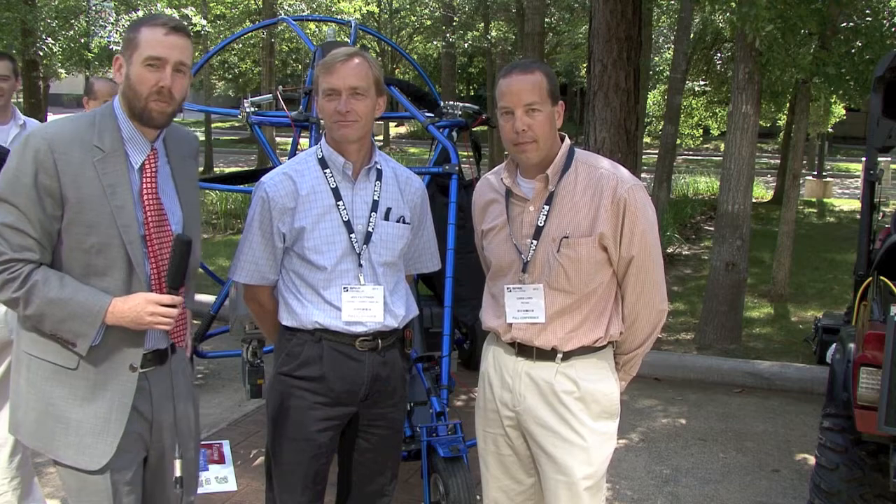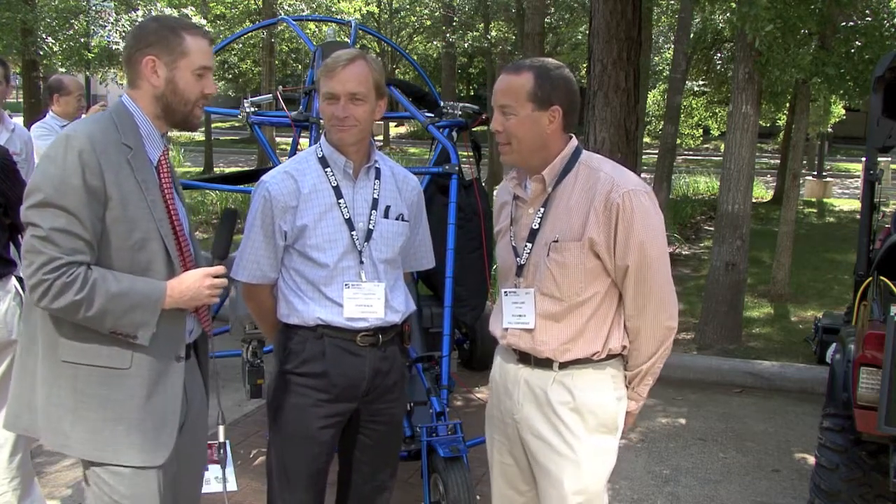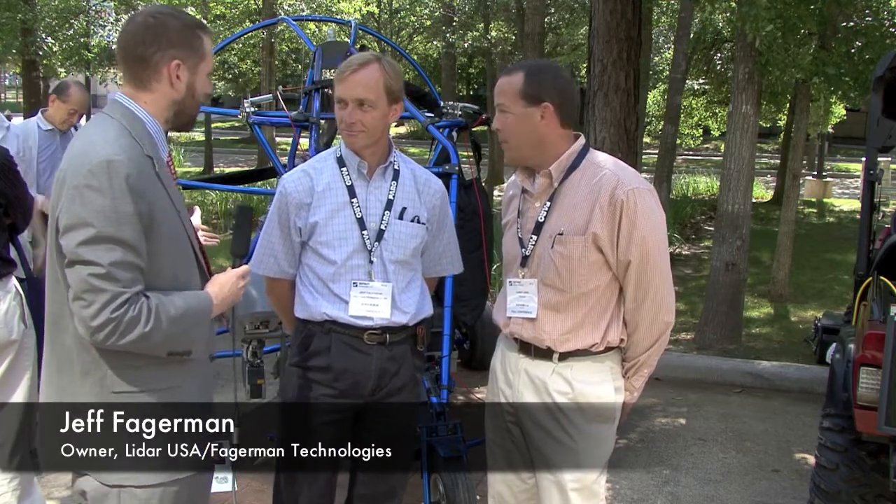Howdy, I'm Sam Feifel, editor of SparPointGroup.com, and I'm here with Jeff Fegerman and Chris Lord. You guys are causing a little buzz here with this flying scanning operation. So Jeff, let's start with you because I know that the ScanLook here — LiDAR USA — is your operation.